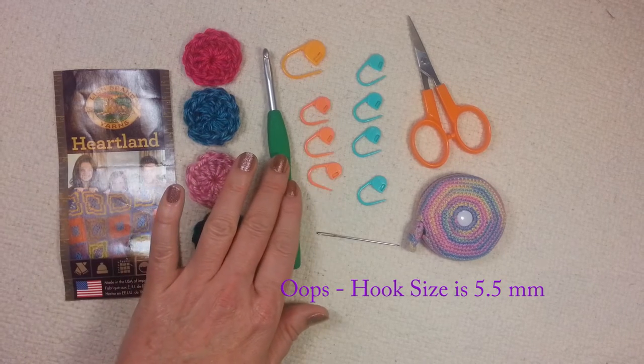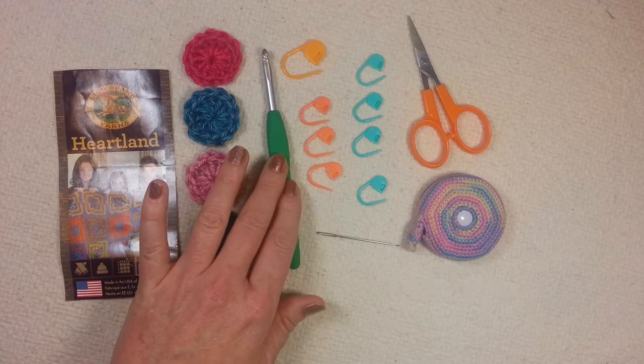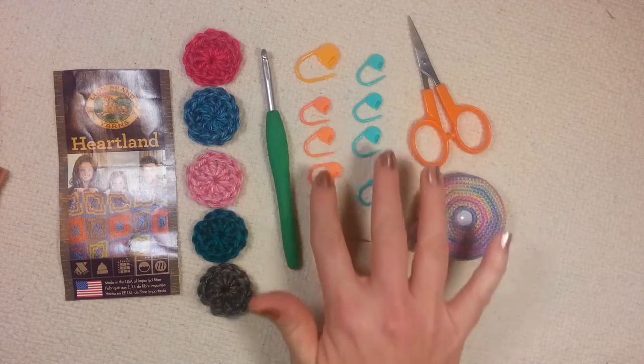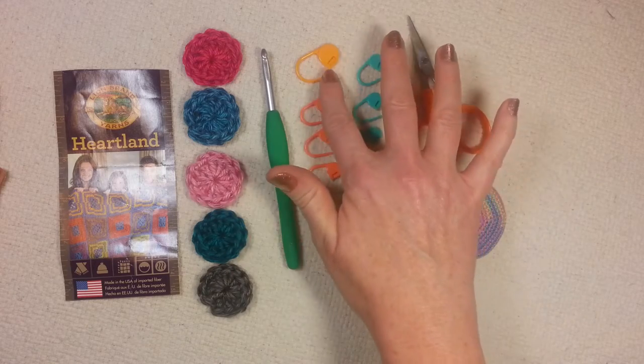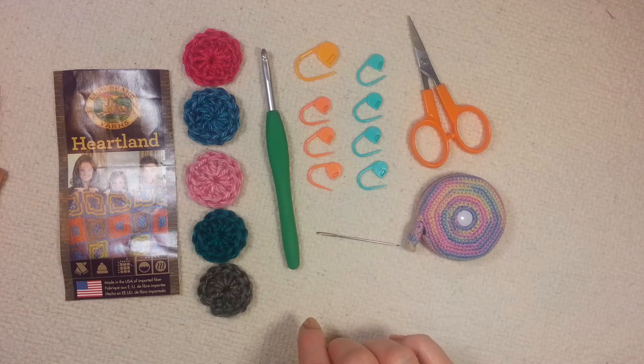I've also chosen to use an I 5mm hook, but you should use whatever hook size lets you get gauge. You'll also need stitch markers — you need 8 stitch markers: 4 in one color, 3 in another color, and 1 in a distinctive color. I'll show you how to use these as we go along in this video.